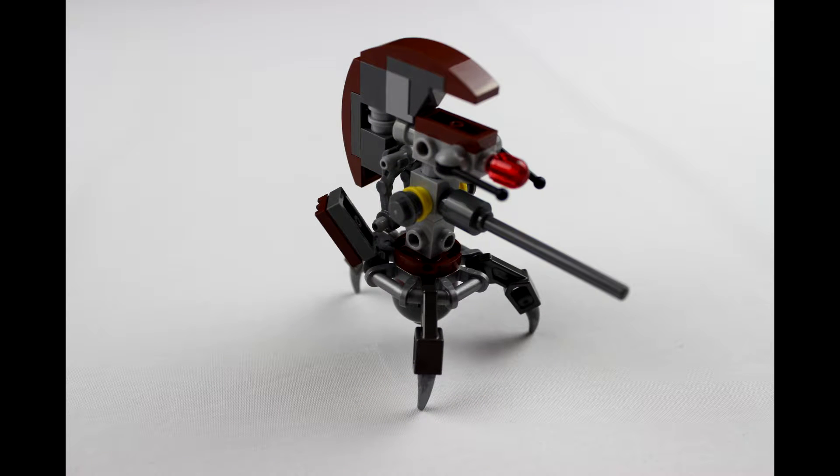Next we have the droideka — this is a sniper droideka so it's a bit different from the standard ones with the two guns. I don't know if I like this one; I prefer the movie one with the two guns. Looks a bit better, but still a nice looking model.